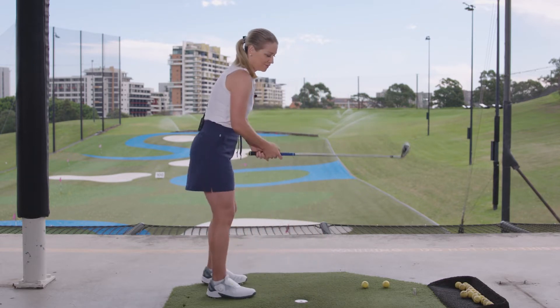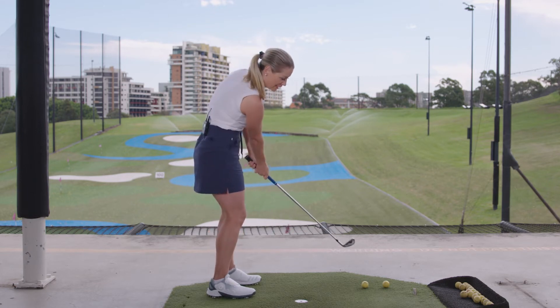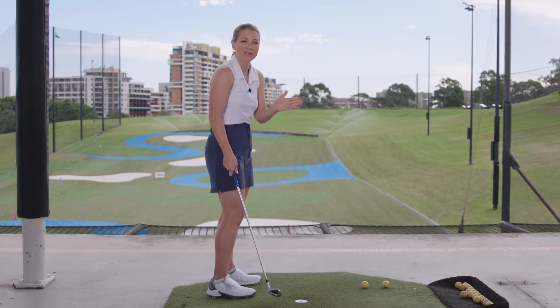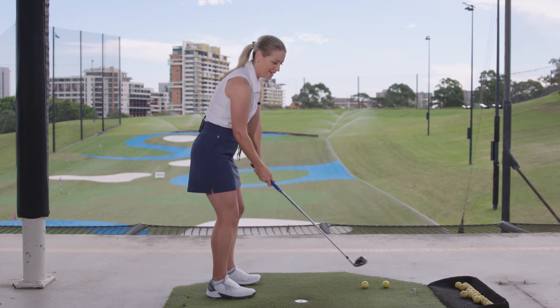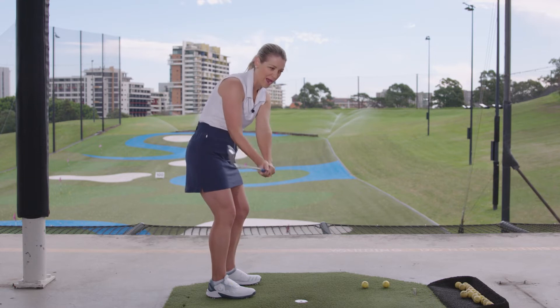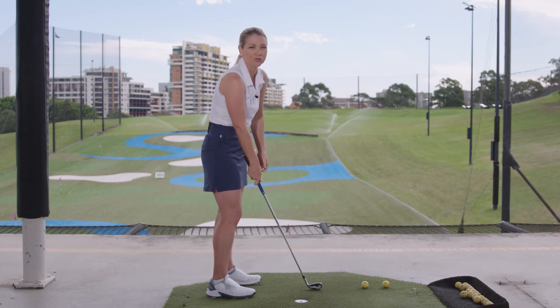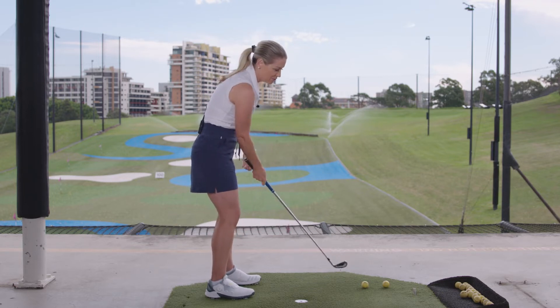To hit a draw, we need to have the club head coming on a slightly inside pathway and the club face slightly closed at impact — that's what creates a draw ball flight. For a fade, the hands are going to be a little bit more out in front of my body and the club face is going to be pretty much neutral. So those are the two things you need to work on to hit those two shots.